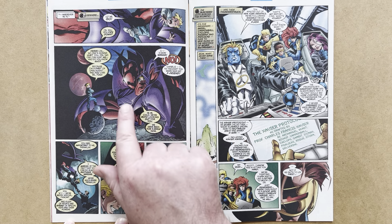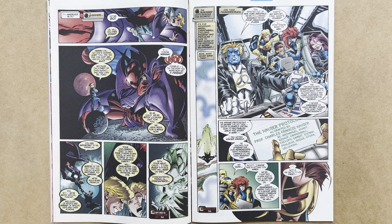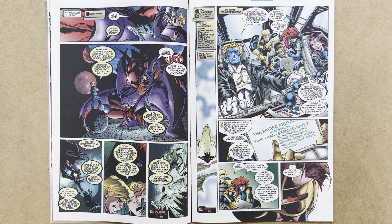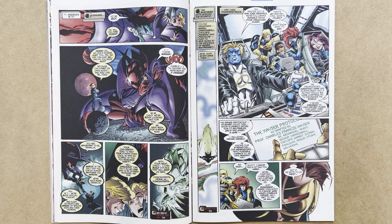Elsewhere — somewhere on the astral plane — Franklin is in the grasp of Onslaught, as well as his imaginary friend Little Charlie, who is of course a facet of Onslaught. They're trying to bring Franklin over to their side. Little Charlie says, 'Your own daddy tried to shut your powers down once — he was so scared of you.' That's a callback to deep Marvel continuity, issue 141 of Fantastic Four. 'Onslaught can fix it so no one has to be scared anymore. With your help, child, I can build a place that will keep us safe.' We'll see what that place is towards the conclusion of the issue.